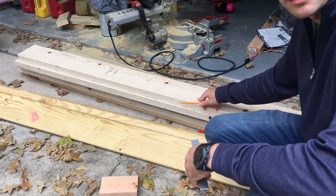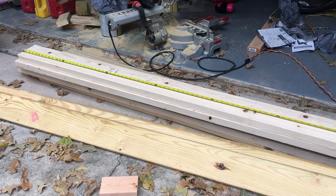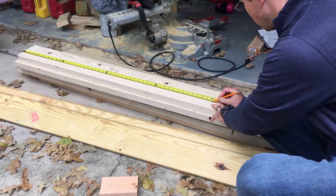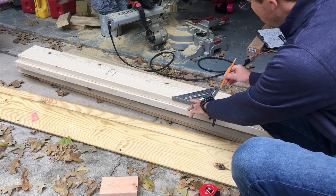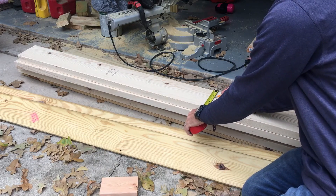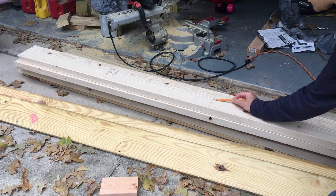We'll measure the full length of this two by six by eight — it's about eight feet and a quarter inch — so we're going to mark the middle at basically four feet and an eighth of an inch, right about here. Then we need to identify the middle of the board width. It's five and a half inches, so half of that is two and three quarters. We'll mark that — this is the middle point there.